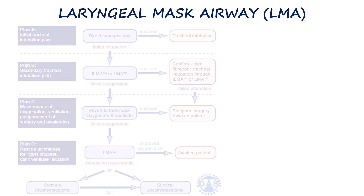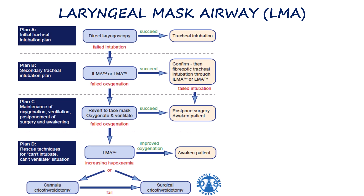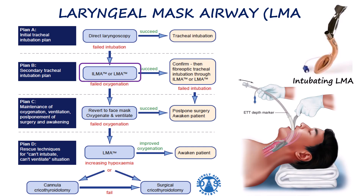Even in cases of difficult airway or failed intubation, the laryngeal mask airway serves as a valuable backup when conventional bag and mask ventilation is not sufficient to maintain the airway. Some advanced types of LMAs are specifically designed to allow intubation through them, and these are known as intubating LMAs.